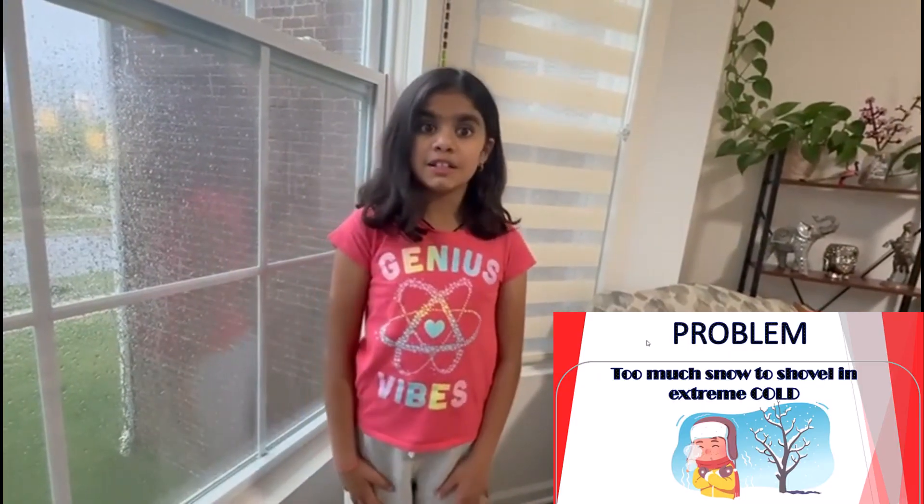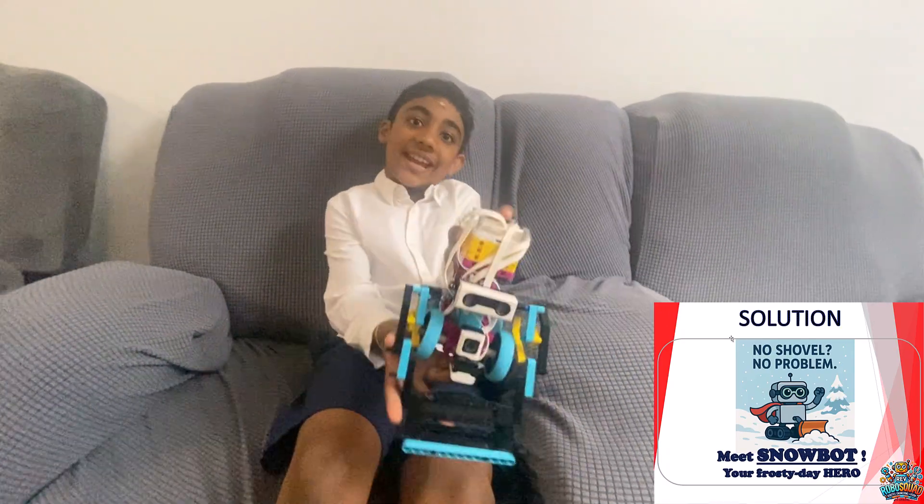Oh no, it's snowing! No shovel? No problem! Meet Snowbot, your frosty day hero.